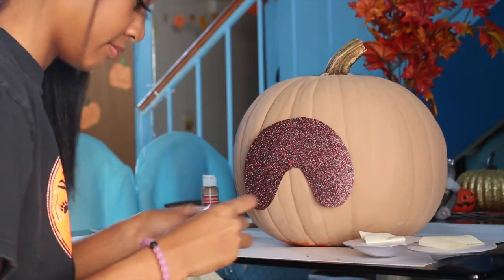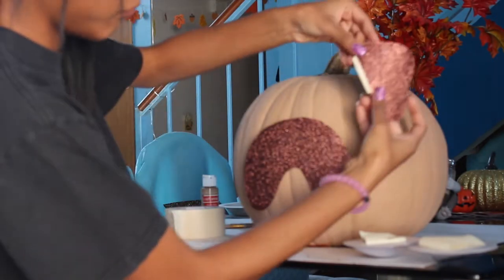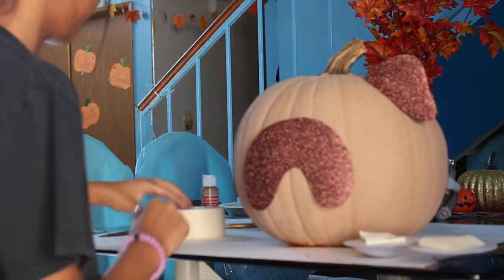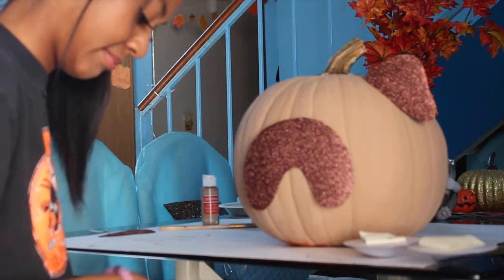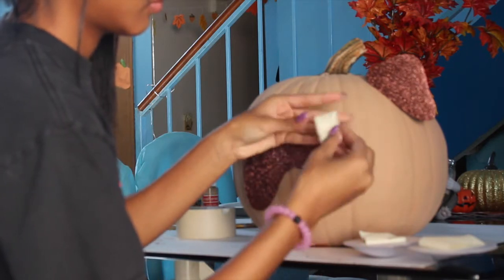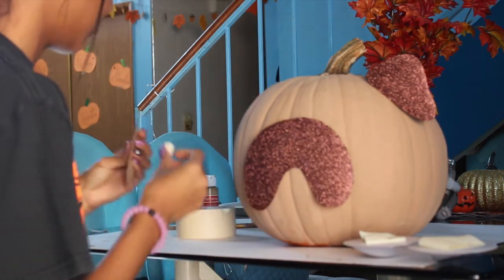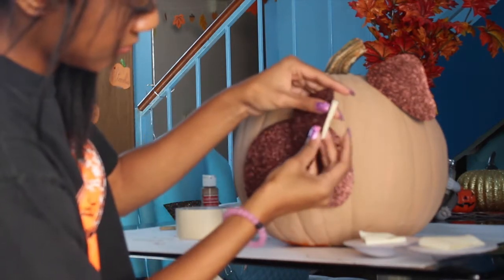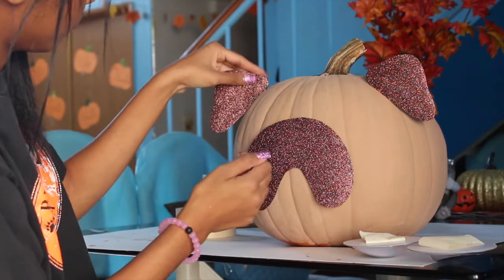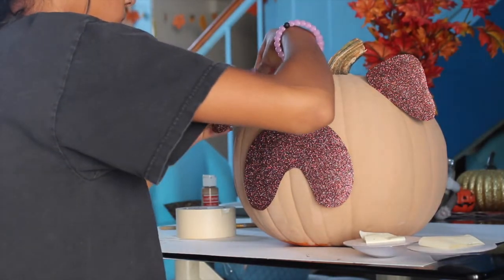With the ears we're going to roll up the tape the exact same way except it's going to be a lot smaller. Just have some of the tape sticking out and push it right into the pumpkin. I'll show it again just because it's a little complicated — you're going to take your tape, rip some off, make sure it's tight and really small. Then take your ear, place it on making sure there's some tape left outside, and simply keep shoving it into the pumpkin until it sticks.